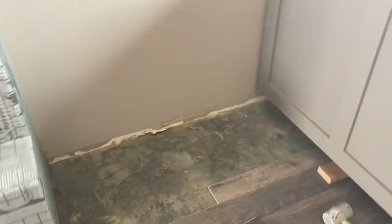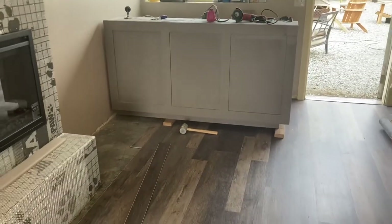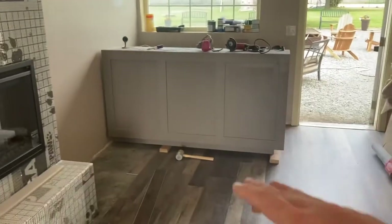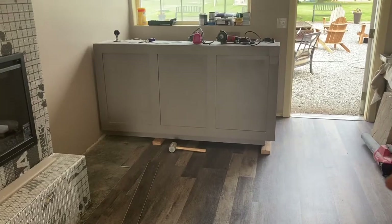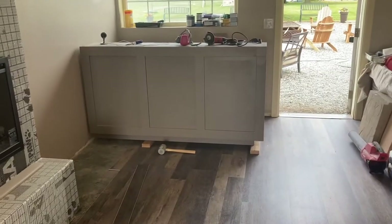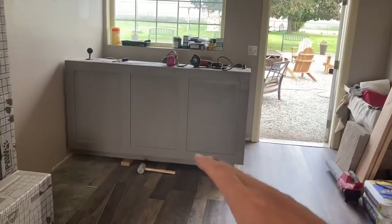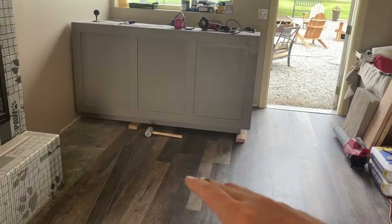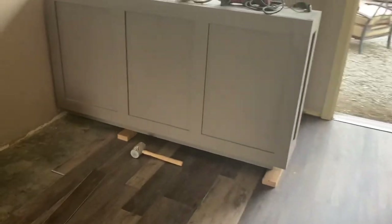I'm running the flooring underneath using those two by fours to lift up the booth itself, that way we can put the flooring underneath and then set it back down. Normally you don't want to stick cabinets or anything like this on top of the flooring because it won't allow it to expand and contract. Except this one won't be fastened to the ground - it'll just be fastened to the wall. If they ever want to remove it, the flooring will still be there and it won't be cut around it, so there won't be a blank spot.